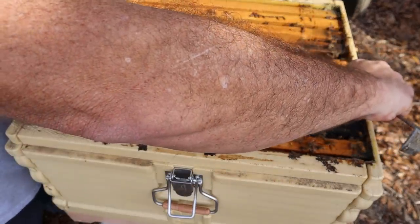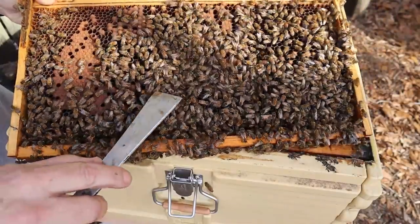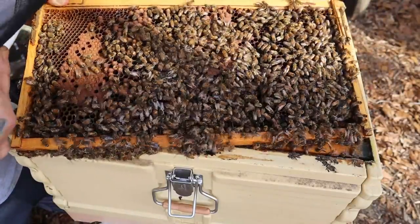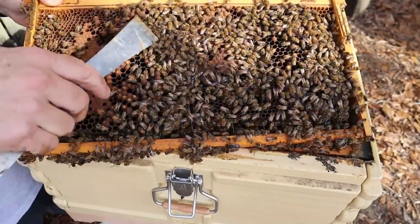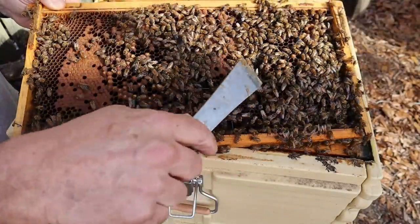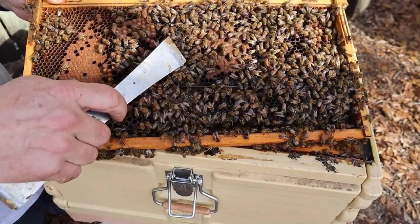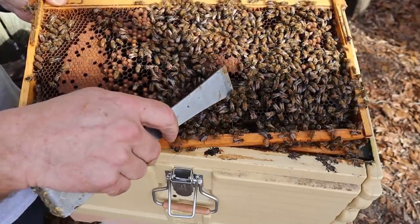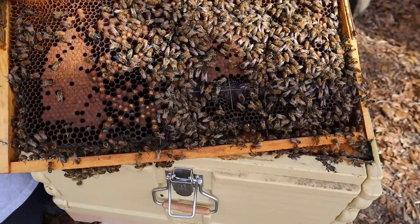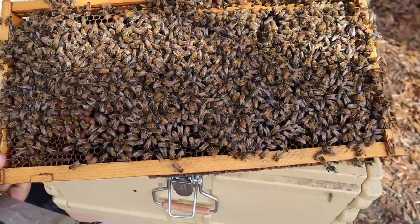I never worry too much about actually finding the queen if I see evidence of her. Right through here you can see this is all drone comb — that's where the boy bees are being made. This was probably some comb from a cutout I did and the bees have built the comb in here kind of wonky. Or it's possibly just some old wax foundation with wire in it. There's no telling how old this comb is. Look at all the bees.